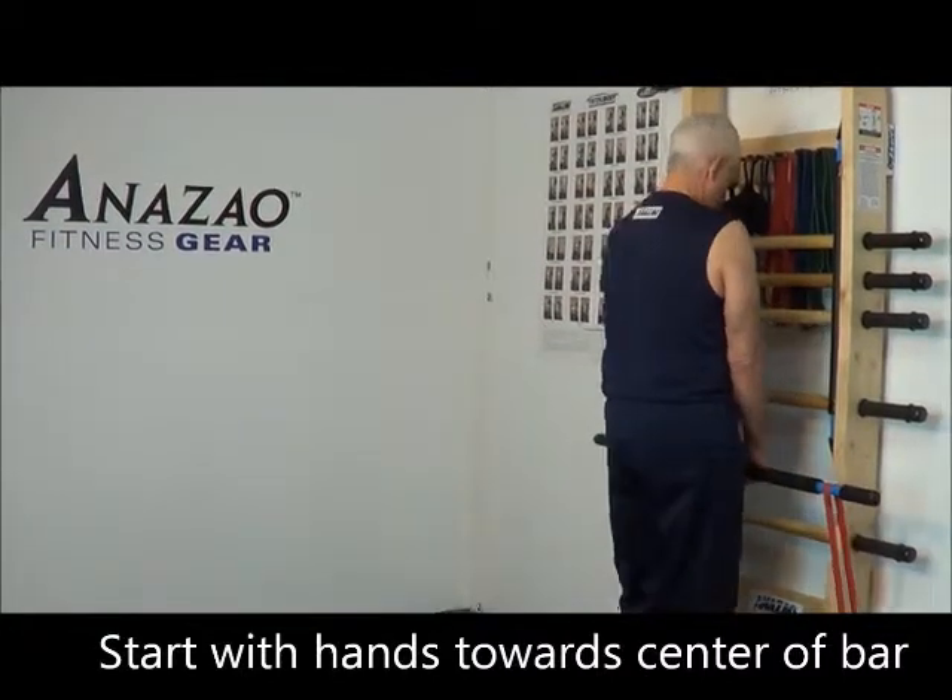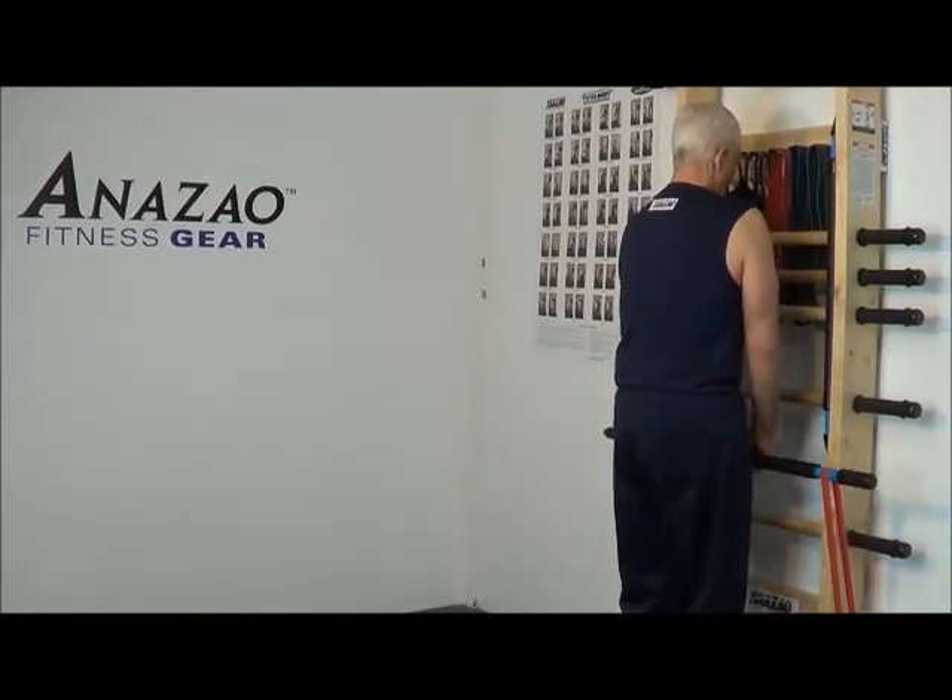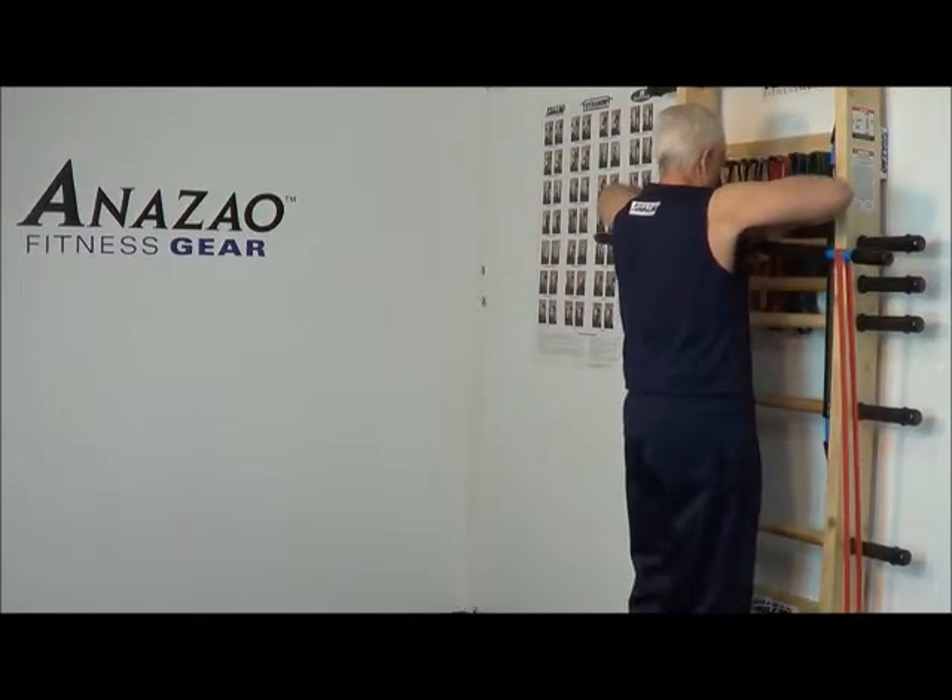Bring your hands closer to the center. Raise your elbows. Hold.